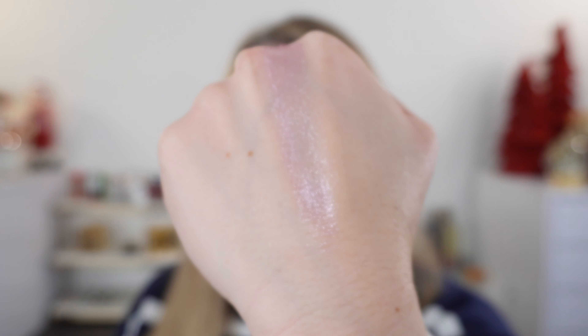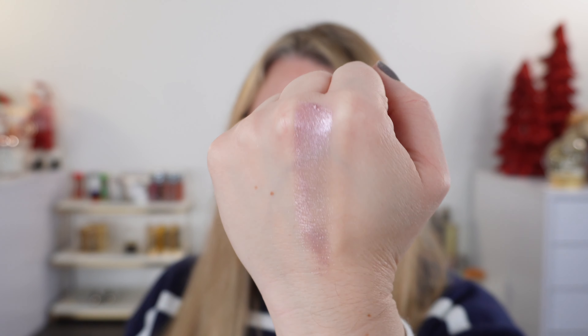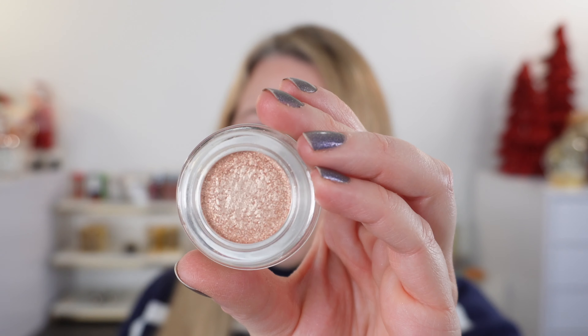This shade here is the Lilac Liaison. I mean, look at that — this is why I had to purchase it. I love lavender, lilac, purple. So this is beautiful. This is going to be more of a light lavender with pink hues to it, but it's more purple than pink, which is really great to see.